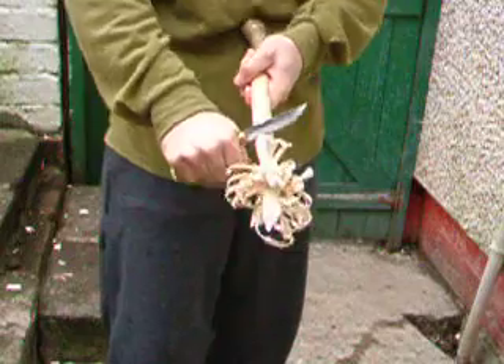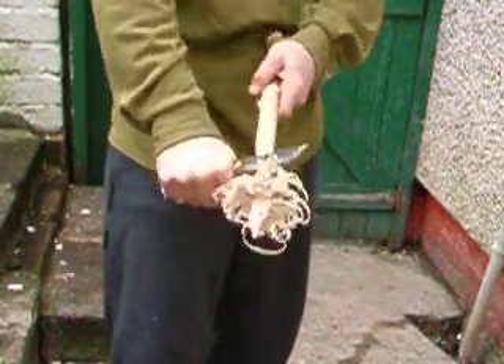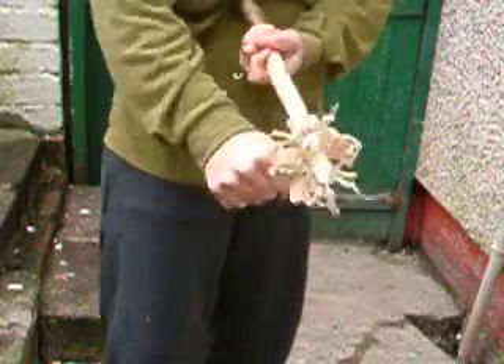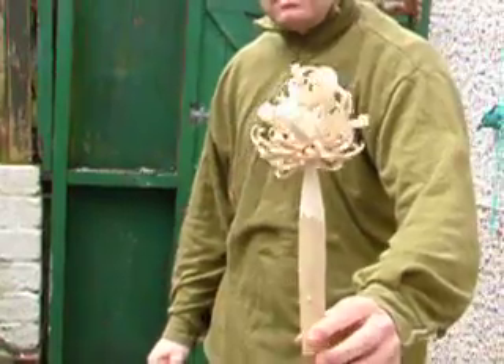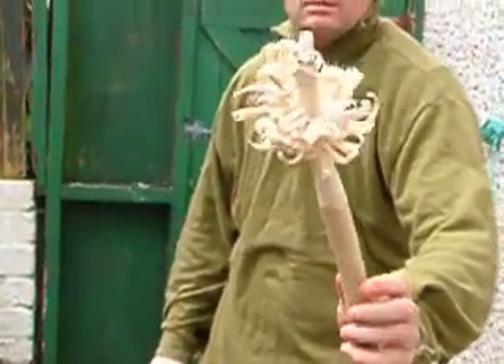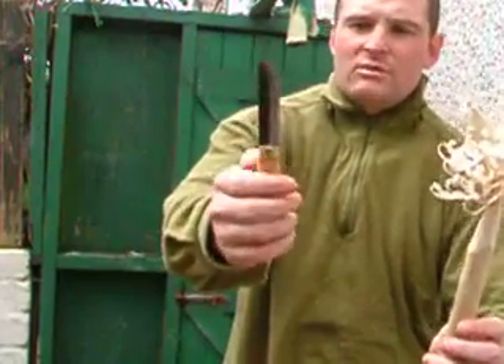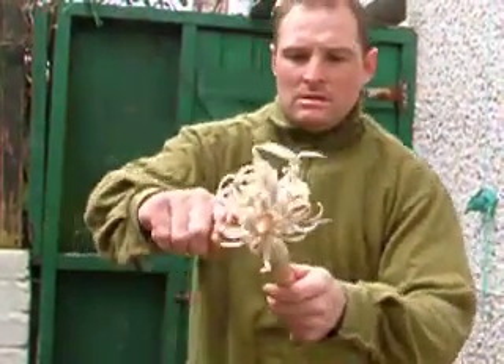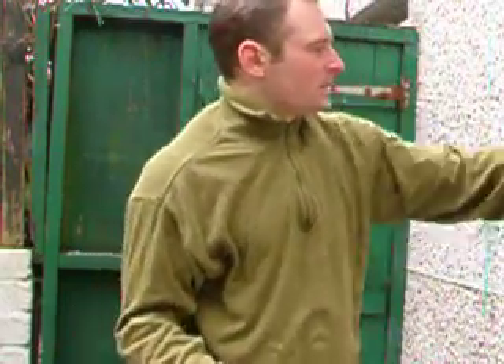As you can see it gets the old feather sticks going alright. That's the small Paku — a brilliant little camping set this. Let's see what the big Laku can do now.